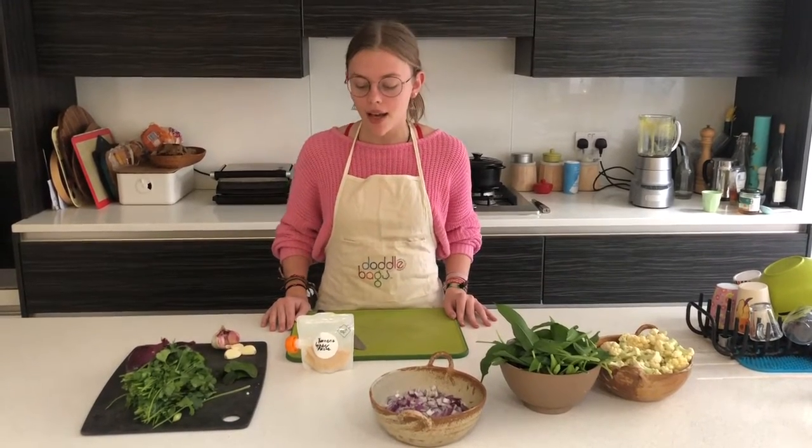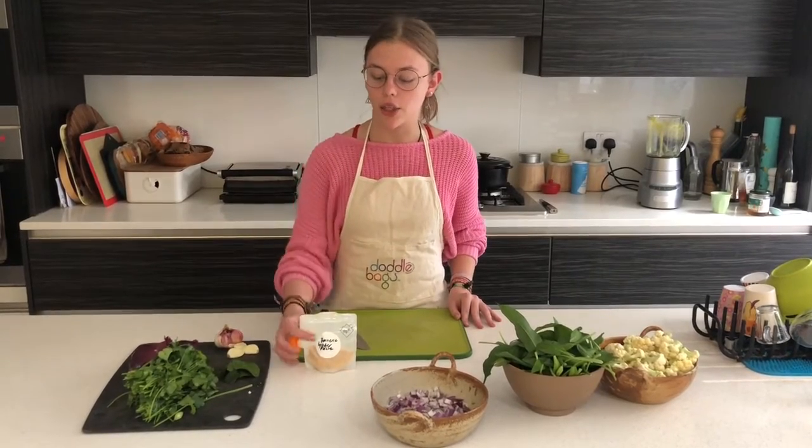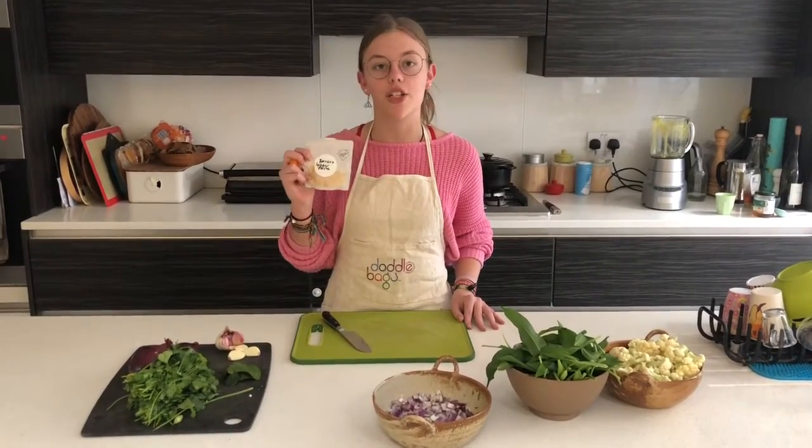We subscribe to a seasonal fruit and vegetables box, which comes in quite handy in this chaotic time. We decided to make a curry with the ingredients they send us, including Lily's turmeric ginger paste.